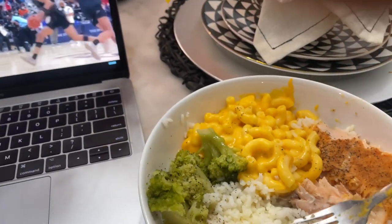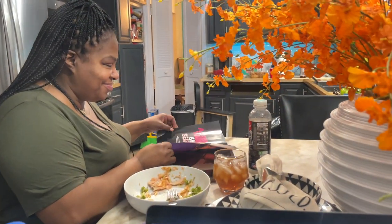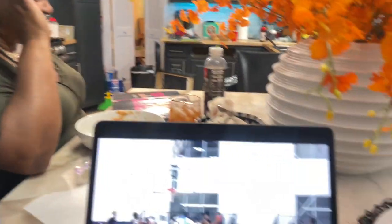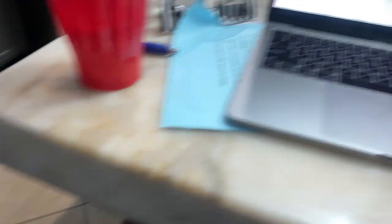Salmon, mac, rice and broccoli today for dinner. I'm eating with my mama. She's camera shy, she ain't gonna say much. Max - you thought I was feeding you something, huh? Yeah, this is dinner tonight. Had a long day.